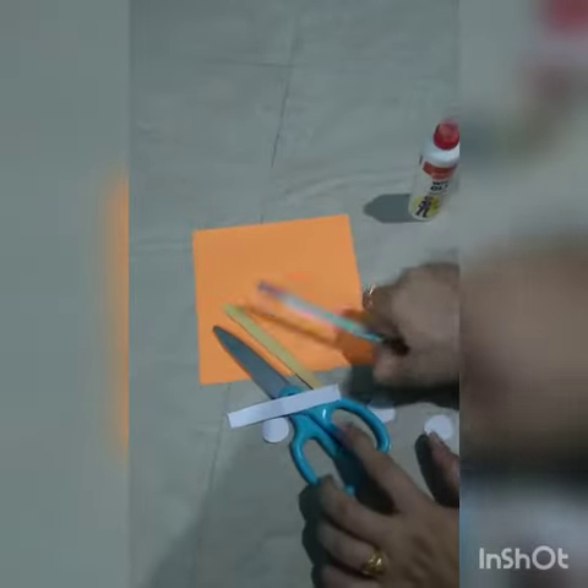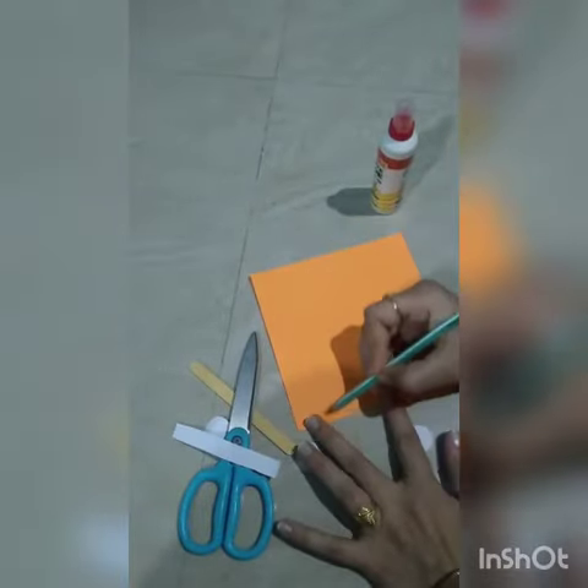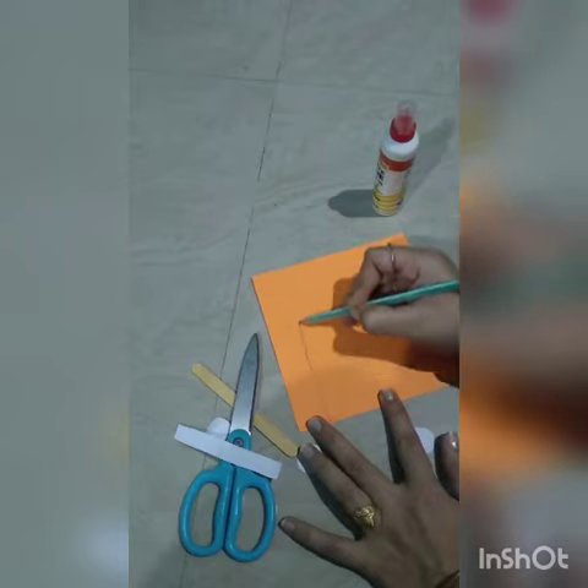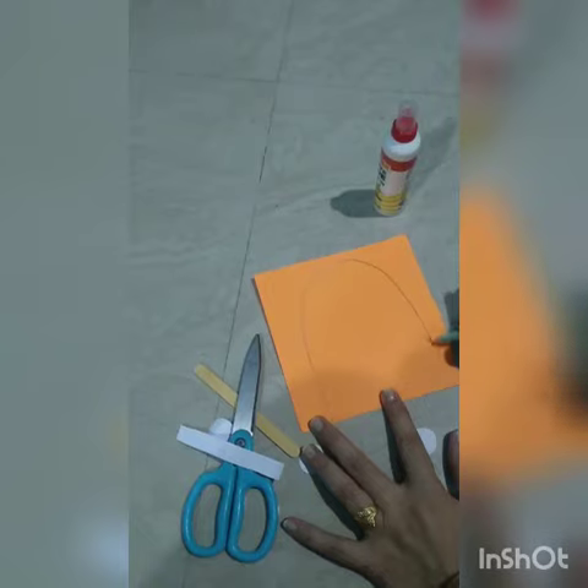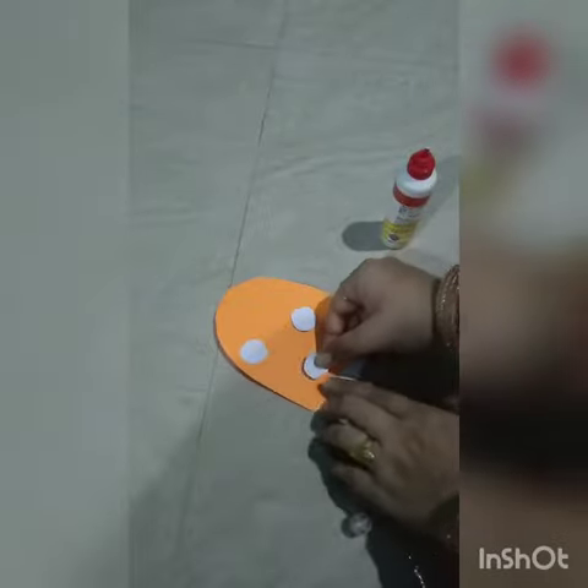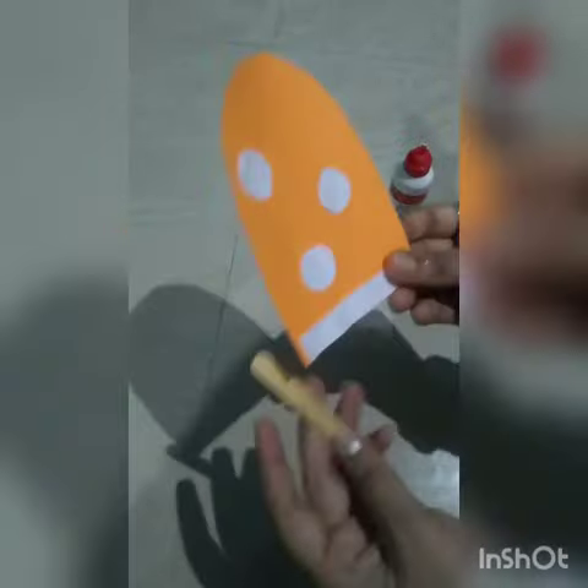First of all, we will draw a bar shape on this origami sheet, then we will cut it. I have put these little origami sheets in the shape of rounds on this bar and a white stripe. Then we will paste this ice cream stick on the back side of the orange bar.